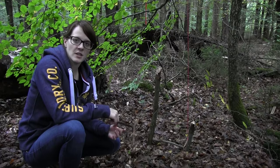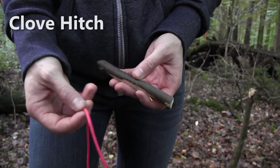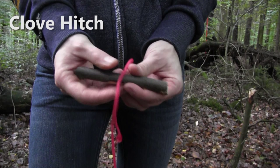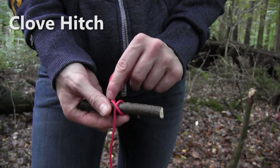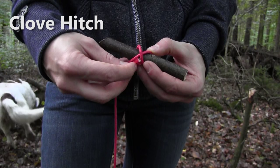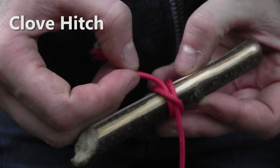The next knot that I want to show you is the clove hitch, which you can use for trapping — for example for attaching a line to a toggle. The clove hitch works like this: you just take your rope and put it around an object like this toggle here. Then you go around the object and go across the first line just like so. Then you come back from behind again and feed the tag end through the loops that you created. And this is how the clove hitch should look like.